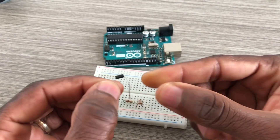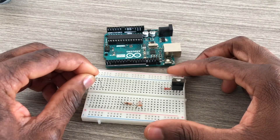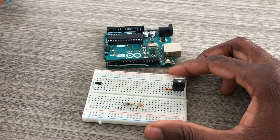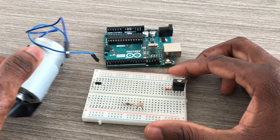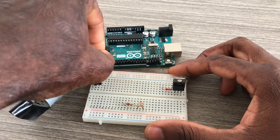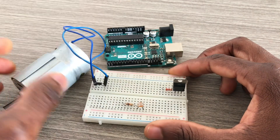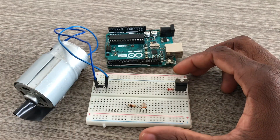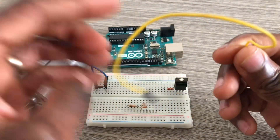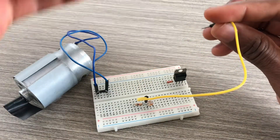That's a diode — cathode and anode. This is a 6-volt DC motor; that wire is going to the cathode and this one to the anode of the diode.